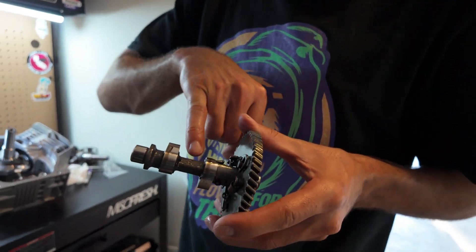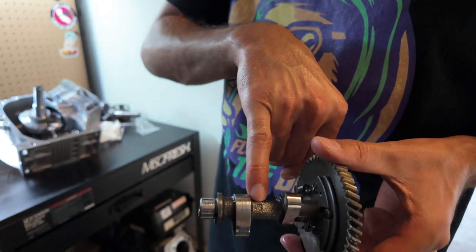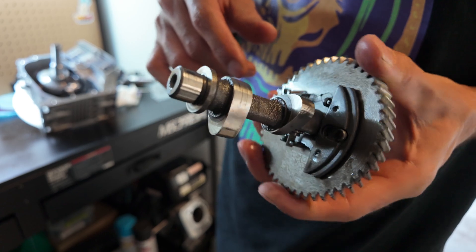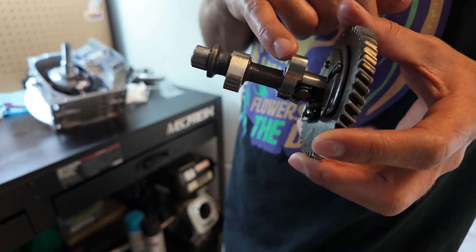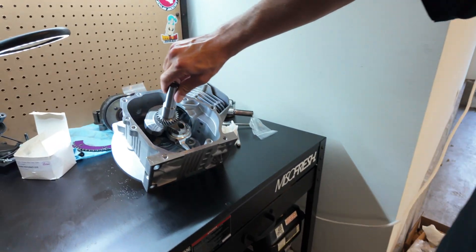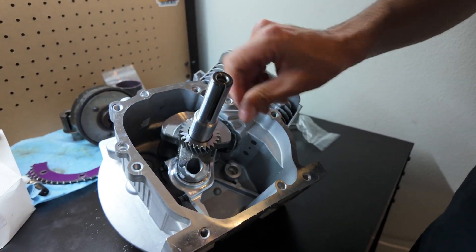The cam is making contact right there where that marking is, and right there where that marking is. So I've got to grind these parts down so that it clears the rod. Normally I would grind into my lobe to clear the crank, but I just finished grinding the crank down — you can see right there.